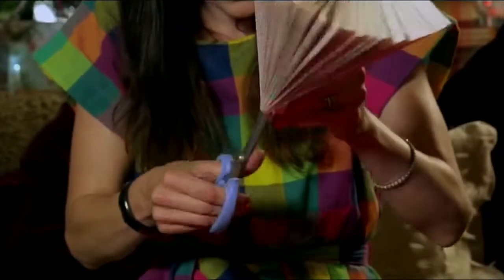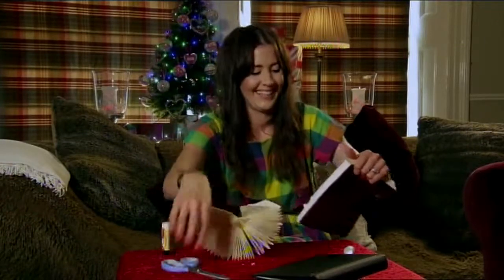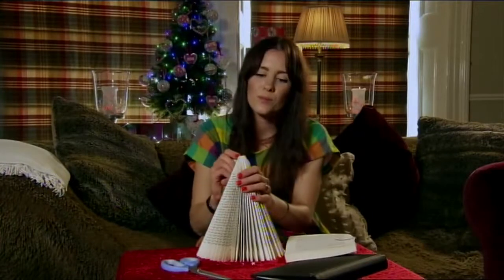Now carefully cut it out — use a pair of scissors, rip it off if you have to. Stand it up, seal the edges together, and just make sure it's nice and sealed with a bit of glue.